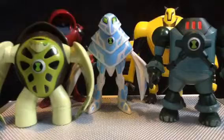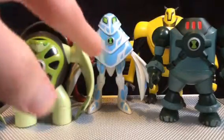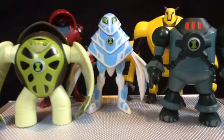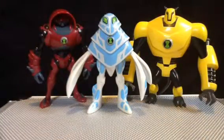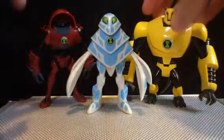You've got Water, Fire, Earth, Air, and Lightning. AmpFibian is actually electric — yes, it's surprising. Interesting little Ben 10 fun fact for you all.